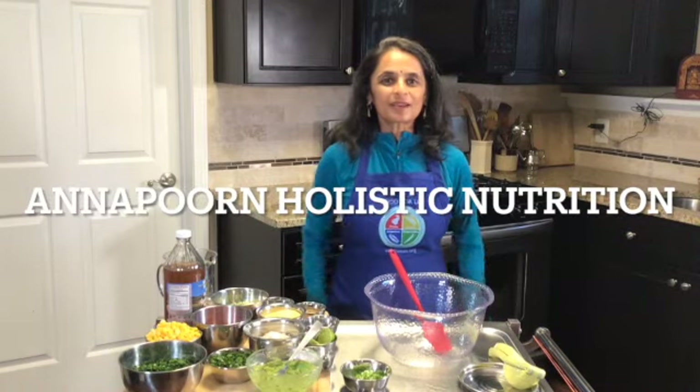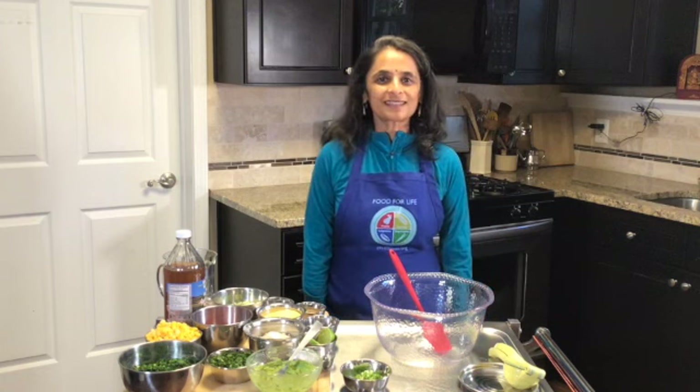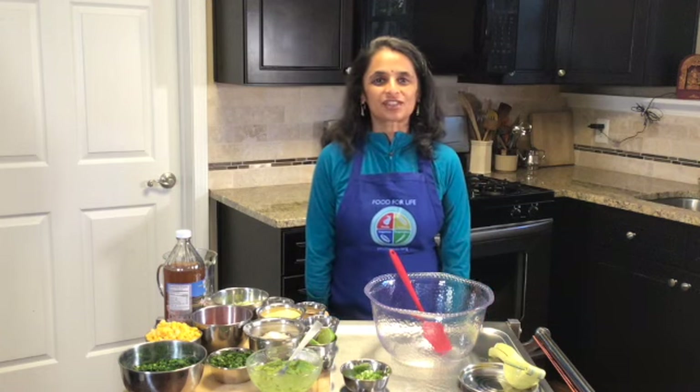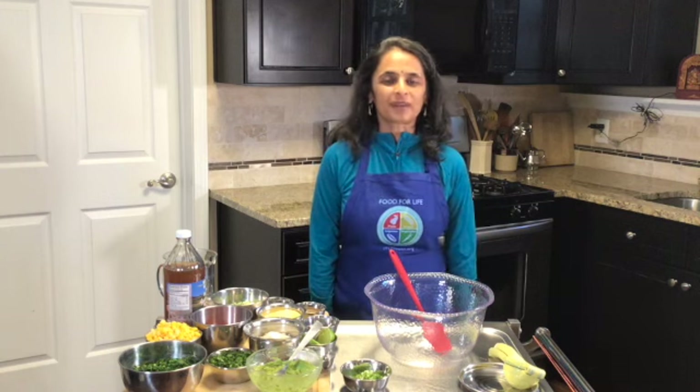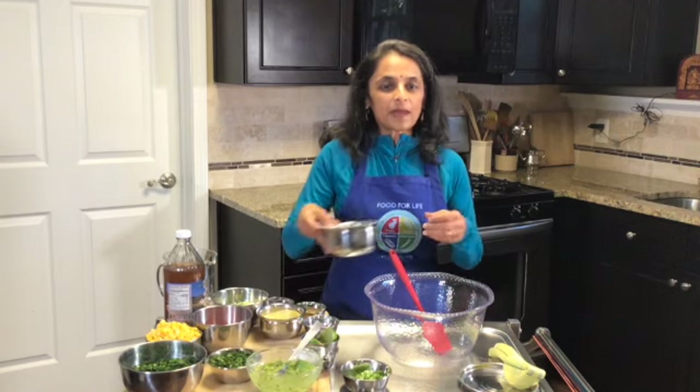Namaste. Welcome to Annapurna Holistic Nutrition where we make delicious and easy plant-based dishes. Today we're going to make a twist on cornbread. Come join me, let's make it fun. Let's begin.